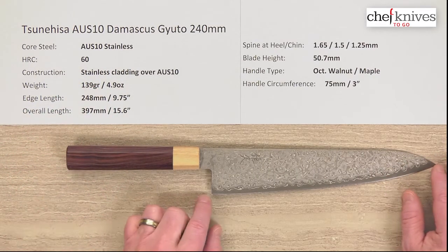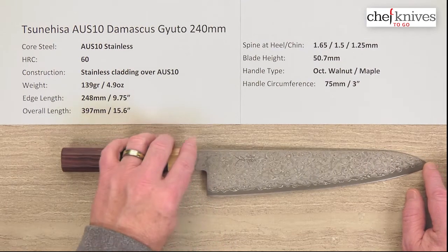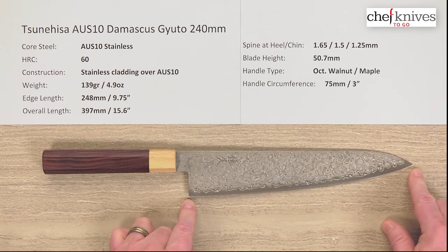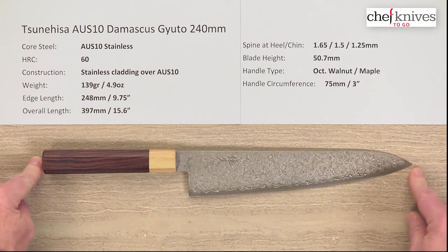The edge length is about 248mm, so this is a pretty big knife — almost 250mm, just under 10 inches of cutting edge. The overall length is almost 400 millimeters.